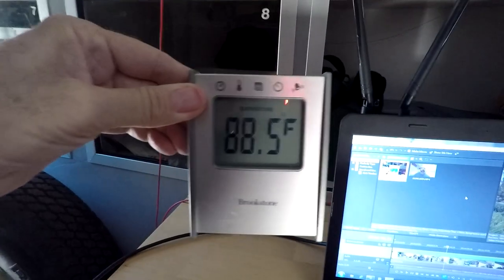It is 108 outside here in Phoenix, and it's supposed to reach 111 today. Currently inside my vehicle it is right around 88 degrees, and I've got the evaporative cooler running on its highest speed.